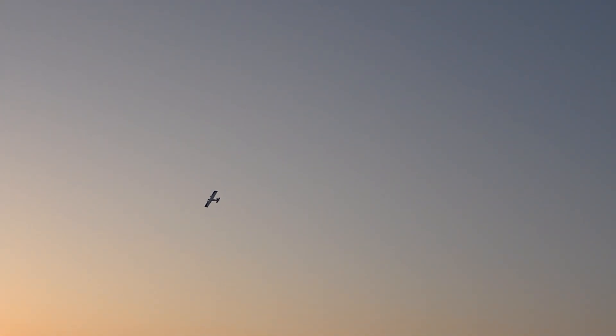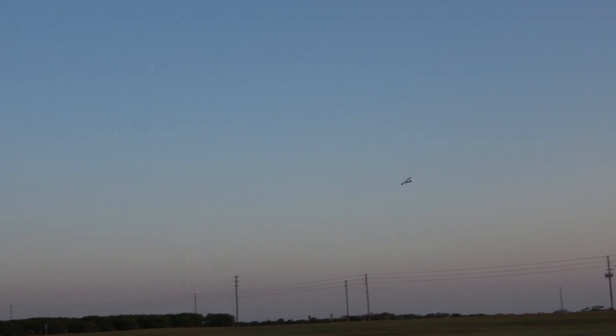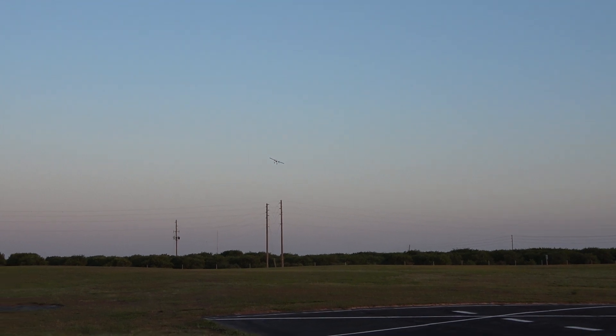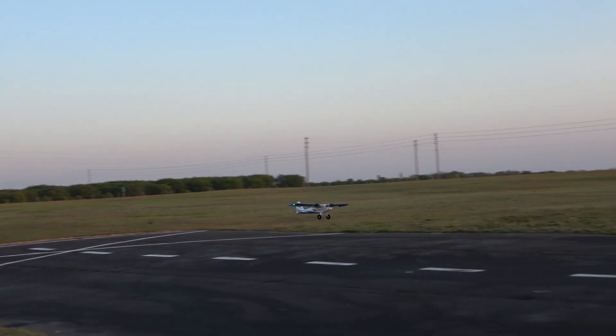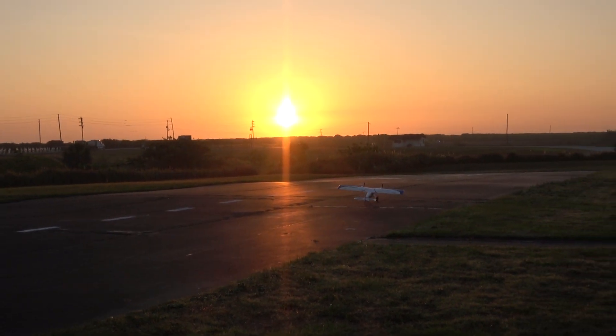We're going to come back and land the other direction. This will be our last landing. Not the greatest landing, but I'll take it.